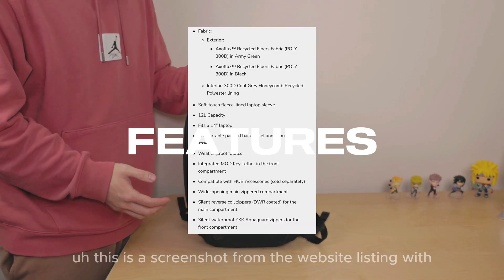Entering the main compartment, you'll find double zippers that are reverse coiled, providing wide, free and easy access to your contents. Moving to the back side of this compartment, there are three pockets. The first is fleece-lined and serves as a laptop sleeve, accommodating up to a 14 inch laptop. Below it there are two additional pockets that initially appear mesh-like but are actually fully lined, offering a substantial thickness to aid in organizing your cables or similar items.